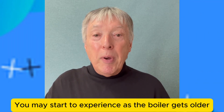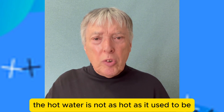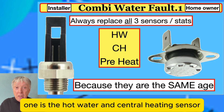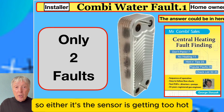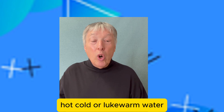As the boiler gets older — maybe five, six, or seven years of age — the hot water is not as hot as it used to be. There are two things involved: one is the hot water and central heating sensor, or the plate-to-plate domestic heat exchanger. Either the sensor is getting too hot and shutting down, or the plate-to-plate heat exchanger is blocked up, causing the boiler to reach overheat and switch off.